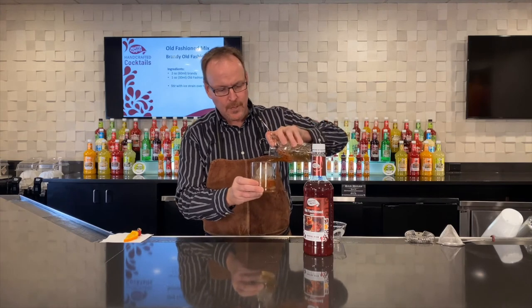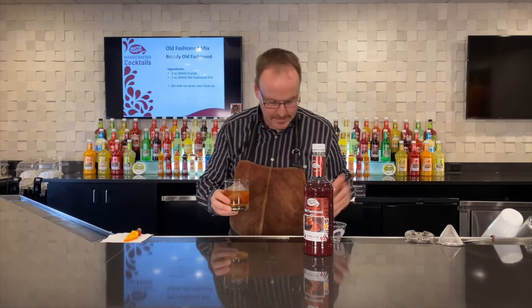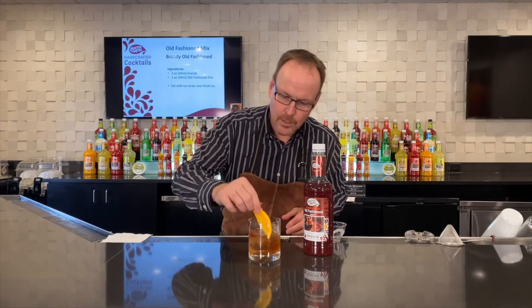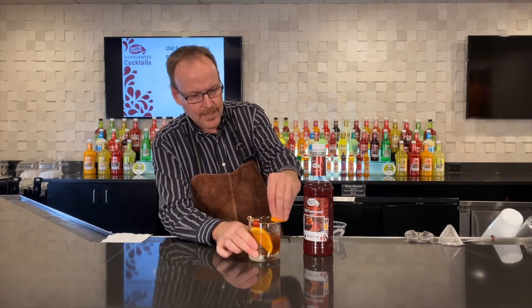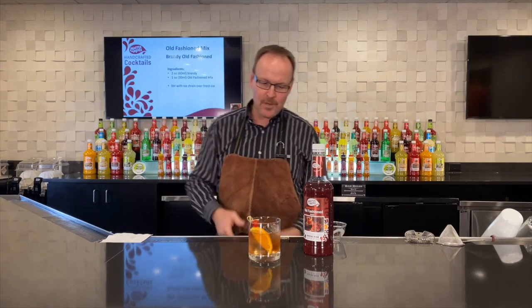Here I have a couple of ice balls, creating less surface area for my cocktail — it's nice and cold already. An orange and cherry, just popping it in there just like that. I love to finish with an orange zest over top of the drink, and I run it around the outside of the glass just like so. There it is — the brandy old-fashioned.